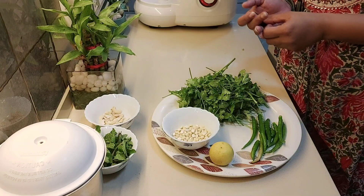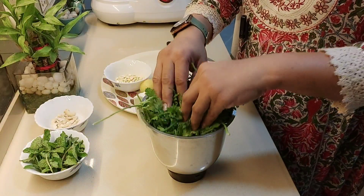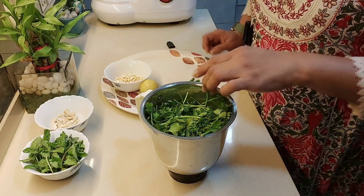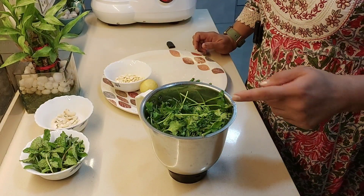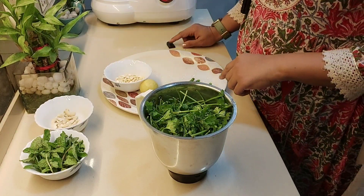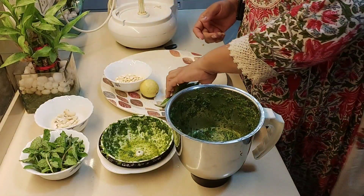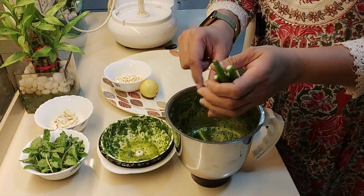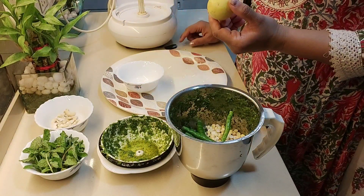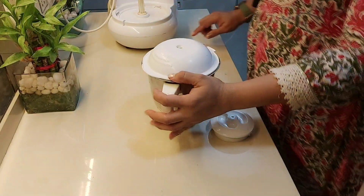So let's start making it — let's start adding everything to the mixer jar. We will add some water first, and then add the other ingredients. I have blended it a little bit. Now we can add all the ingredients — the chillies, the dal, and of course the lemon juice. After adding lemon juice, make it into a paste properly.